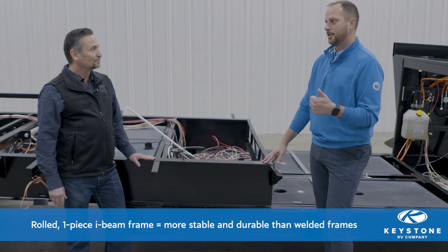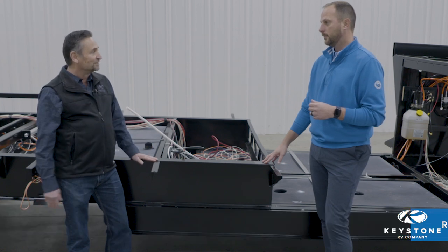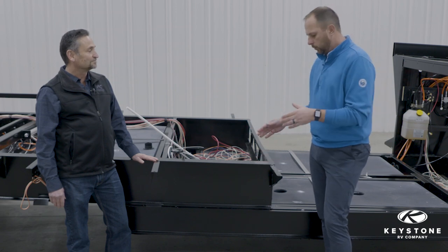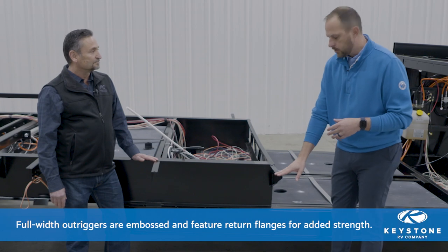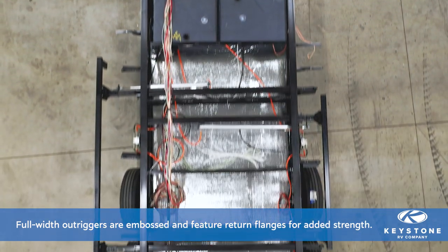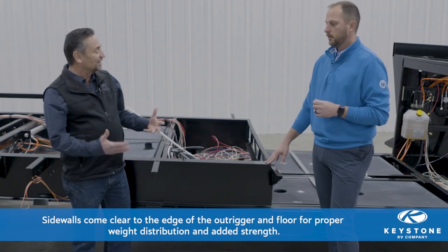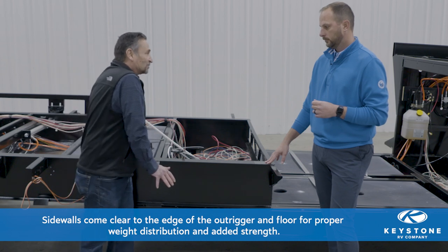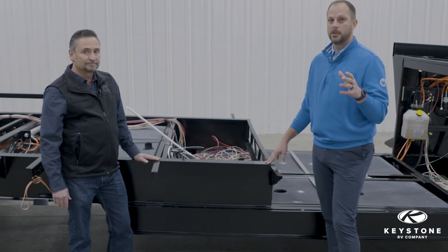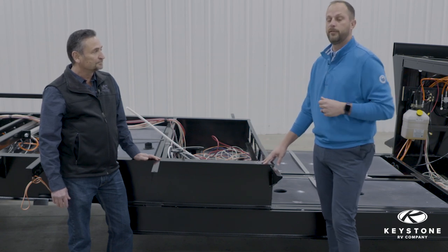That means there's less fatigue, less chance for issues — there are no welds, so it's all one monolithic beam. That's peace of mind for the customers. The other thing, in conjunction with the I-beams, is that we use full-width outriggers. The outriggers that support the floor go all the way to the edge of the floor — that's not always common, but there are some pretty good benefits to it. The outrigger being all the way to the edge of the floor supports the sidewall, and the weight of the roof and all the weight of the unit comes down on these outriggers, which transfers the load down to the I-beam. These are big RVs and they have to go down the road, so anything we can do to make this foundation as rock solid as possible, that's what Jeff and his team are going to do.